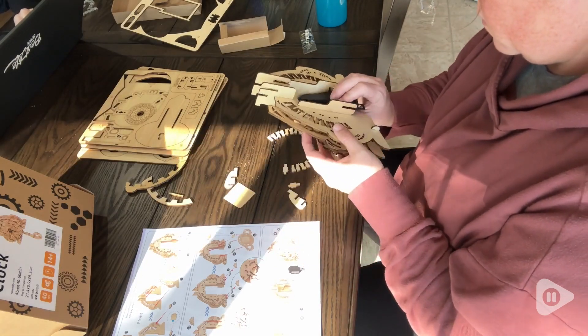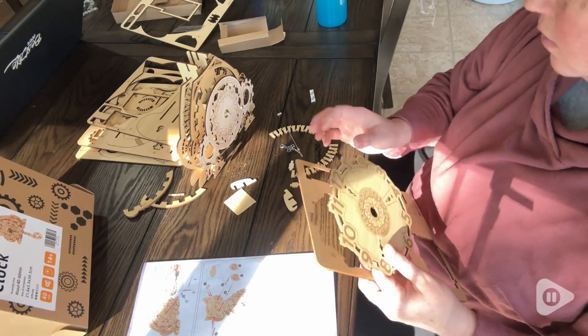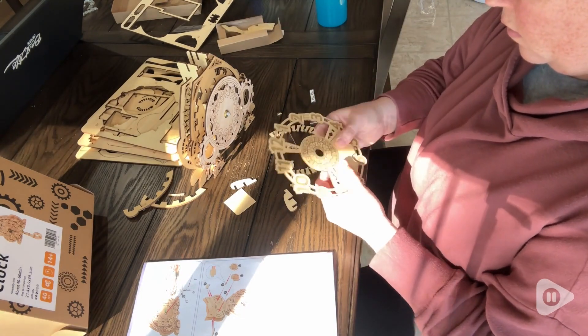The instructions were so easy to read and follow, even your kids can do it. And the pieces came out perfectly — even the intricate pieces came out without any rips or broken bits.